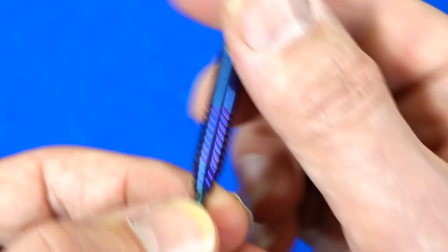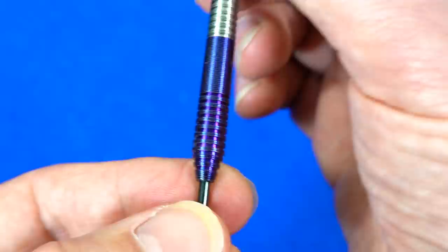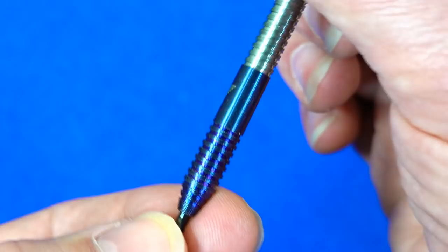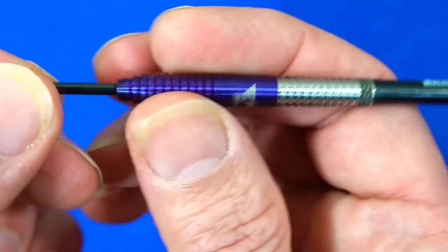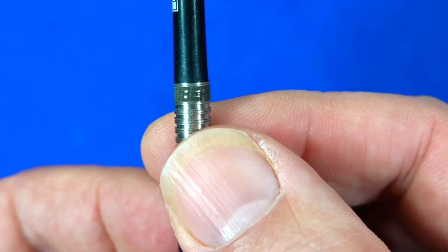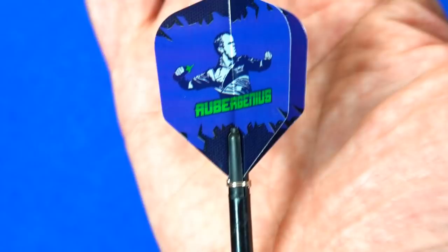The coating is described as purple titanium but it probably looks a little more blue through the camera. It really depends how the light hits it — sometimes it looks more purple and sometimes it has a bluey color, which is just down to the way titanium PVD coatings work. To the naked eye I think it looks more purple than blue. In the middle you've got the Bulls logo, and at the end of the barrel you've got 'Auber Genius' etched in. The Bulls nylon medium stems and Auber Genius small standard flights complete the setup.